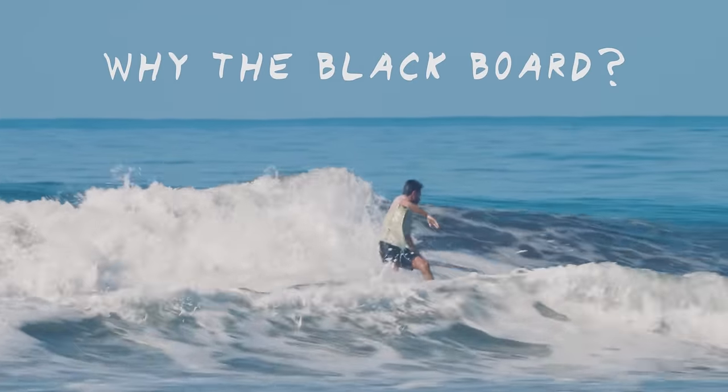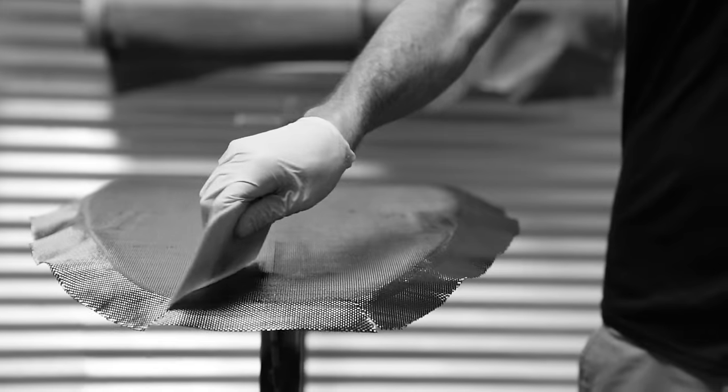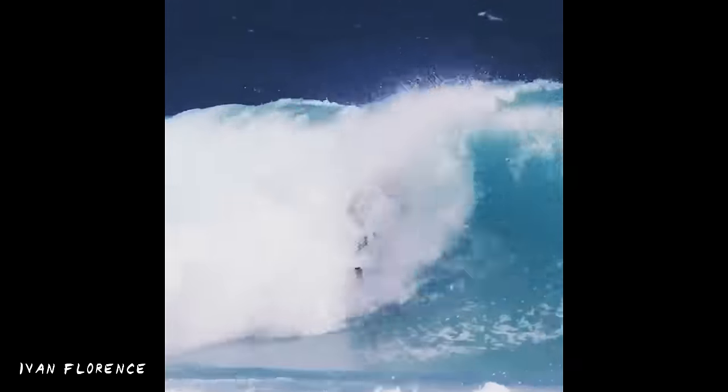This board is made in Dark Arts construction, which is a new age carbon wrap where they cover the board top and bottom. Then they vacuum bag it to thin out the carbon and remove excess resin, which makes the board super light. We've also seen the Florence brothers do some damage on these boards, so that seems like a good enough reason to try one.